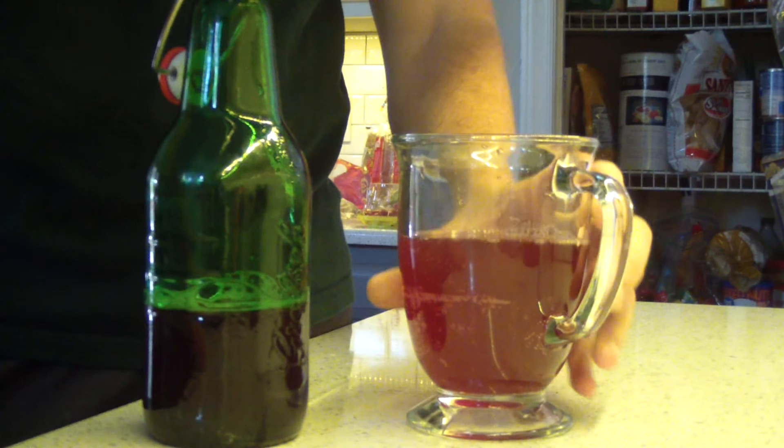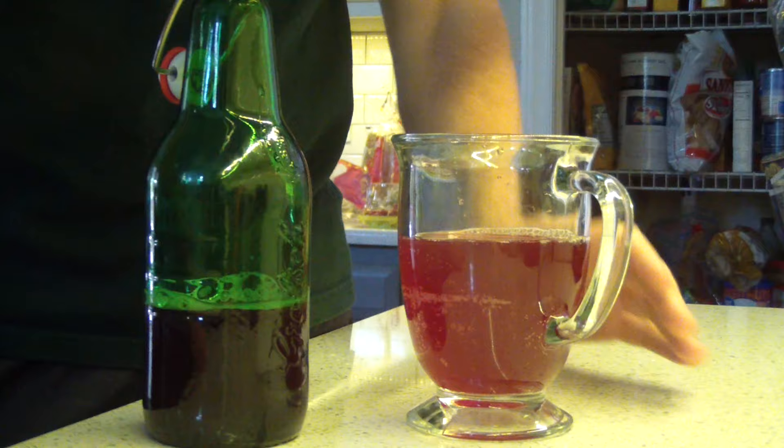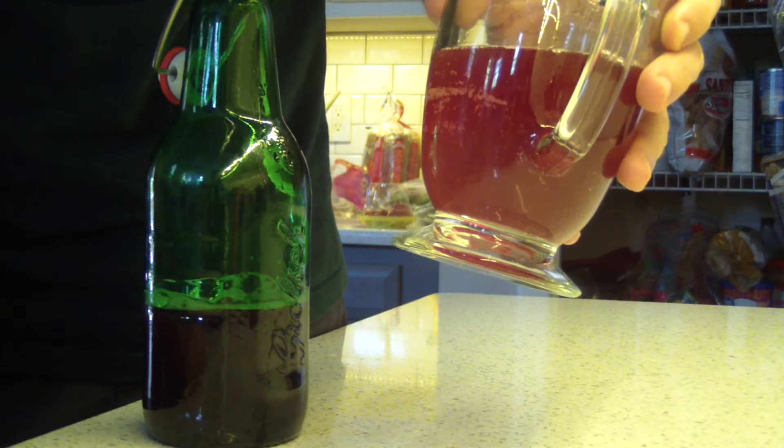What's going on guys? Hope you're doing all right. Today we're talking about kombucha. Kombucha is a drink that is made out of tea, water, bacteria, and sugar. What it does is that bacteria sits on top of it and imparts some probiotic properties to the drink.